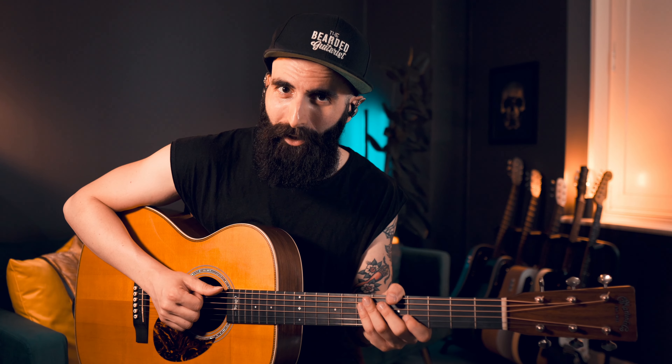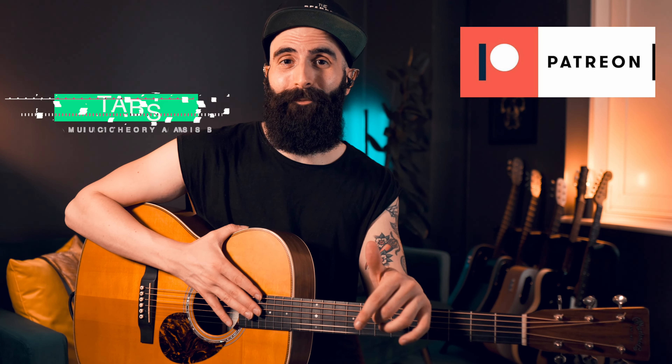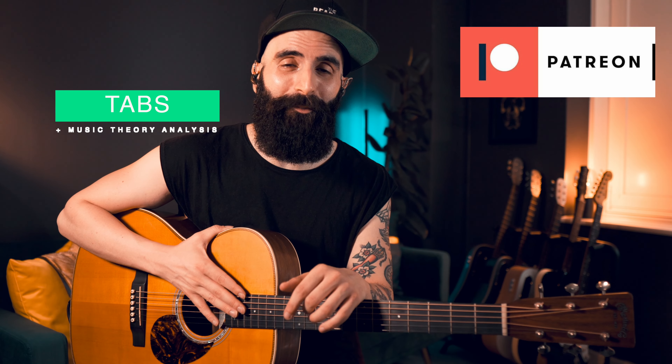We play with groove — hammer-ons, slides, and ghost notes together with the percussion. Everything is going to be transcribed on my Patreon page, so head to the link in the description below if you want to get the PDF tab and the Guitar Pro tab to listen and practice with the tab itself.